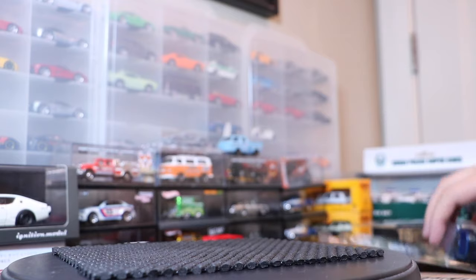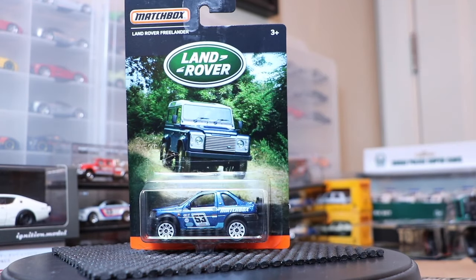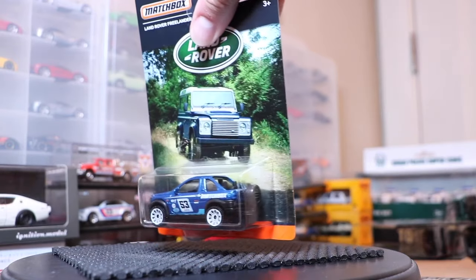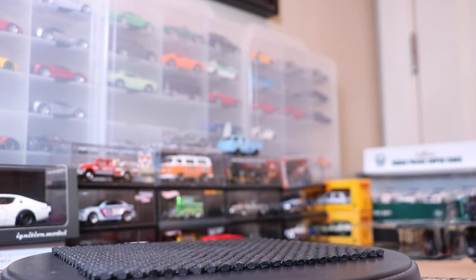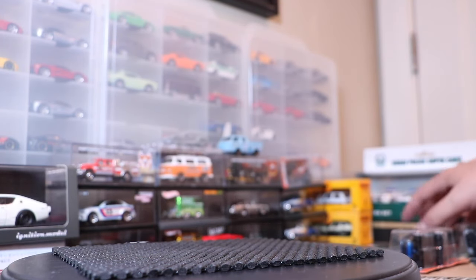I love the color on that one, and by the way, there's hood detail but nothing on the rear. Lastly, the Land Rover Freelander, which maybe predates the Evoque a bit. The Evoque is more of a Range Rover. It's not a casting we've seen a lot lately, but it's nice to see an updated version on some nice-looking rims.